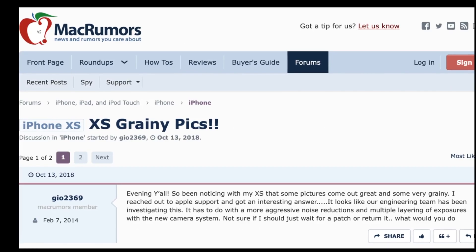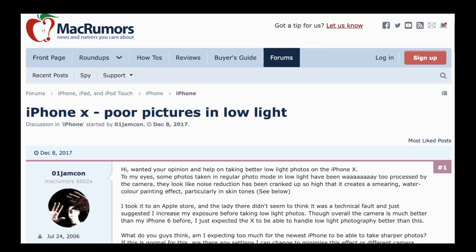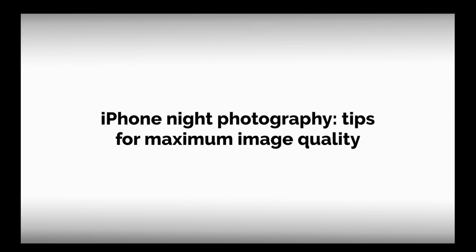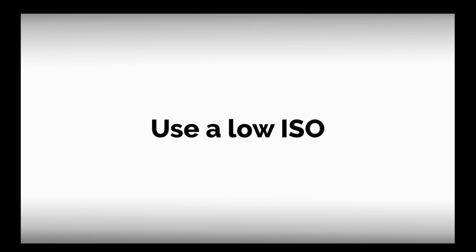So we're going to address that topic with both theory and practice in today's video. Let's go straight to our topic: tips for getting maximum image quality at night with the iPhone. Number one: lower your ISO.